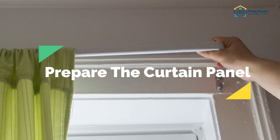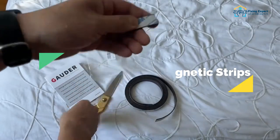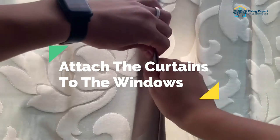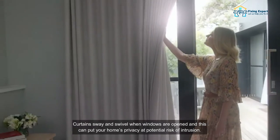The step-by-step process of putting magnetic tape on curtains: one, prepare the curtain panel; two, measure and cut the magnetic strips; three, line the curtains with magnetic strips; four, attach the curtains to the windows.